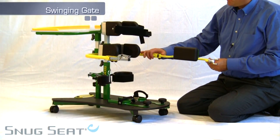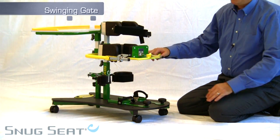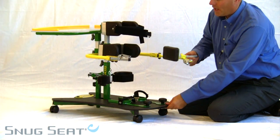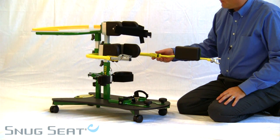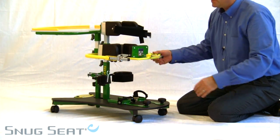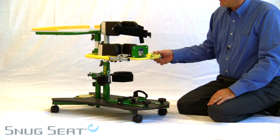The Gekko comes with a swinging gate that allows for easy placement of the child within the device. It is one of the few standers on the market that has such a feature. This enables a family, a caregiver, or someone at school the ability to easily and efficiently, with a minimum of effort, place the child in the device.